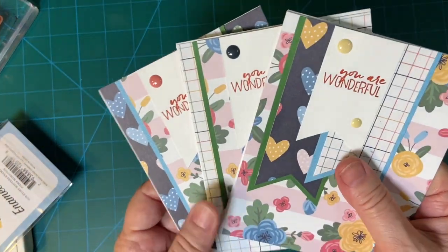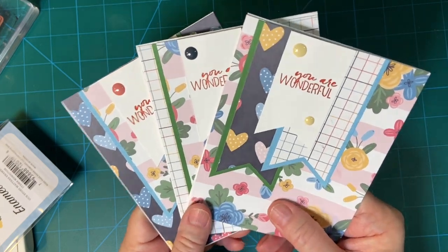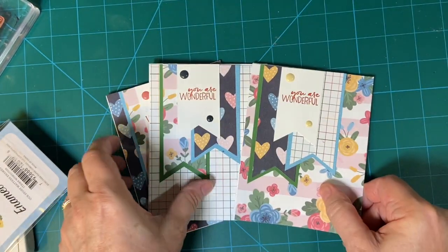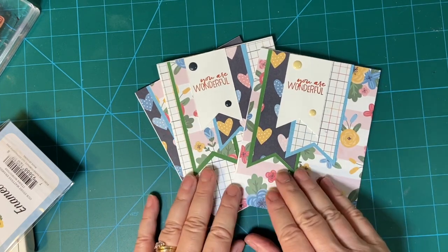Here are my three cards from the Sheet Load Rewind from June 2020. Thank you so much for watching. Have a wonderful day. Bye-bye.